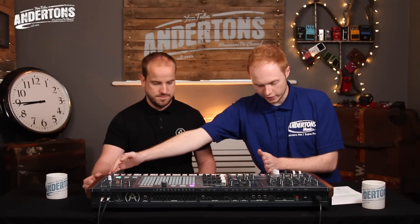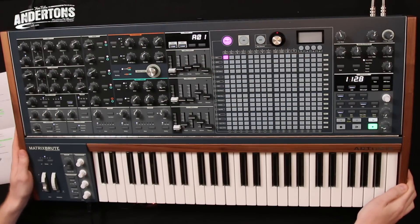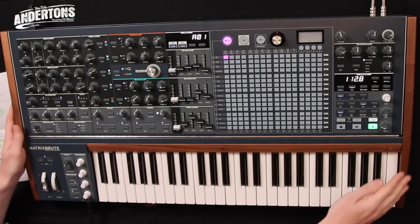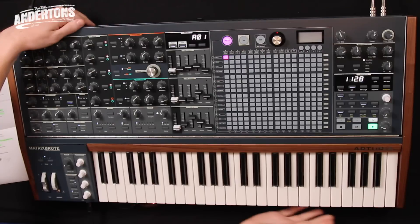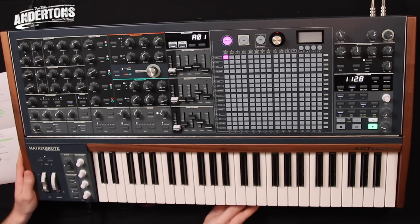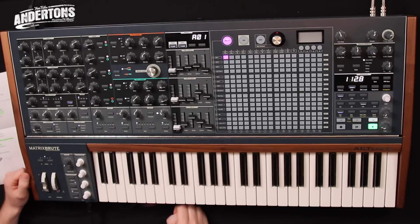Another great thing is that with this, you've got a great 49-key keyboard, complete with aftertouch, which you would expect at this price point. The build quality of this unit — obviously you can't feel this through the camera — is really superb. The whole thing is made of really great quality wood and really high-quality metal. It feels extremely solid. Build quality is second to none on this unit; it's extremely good.